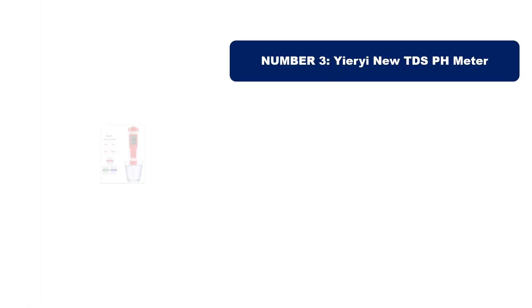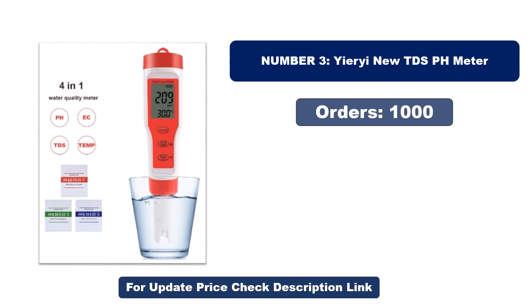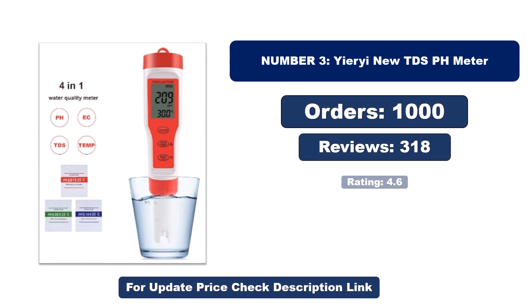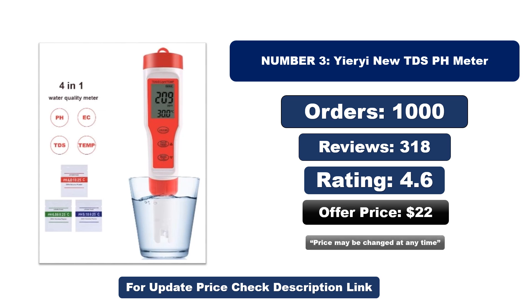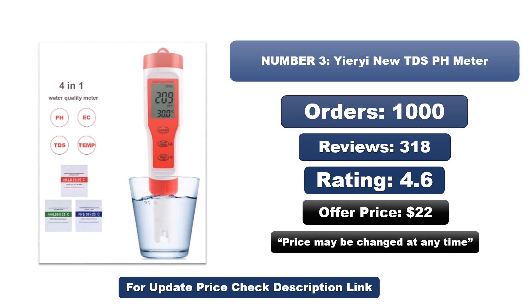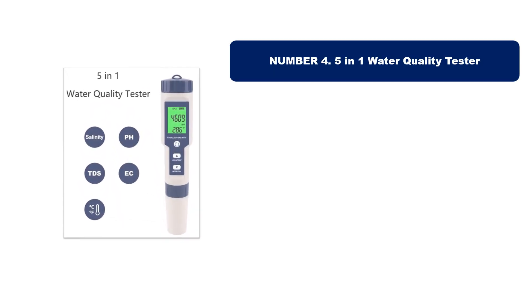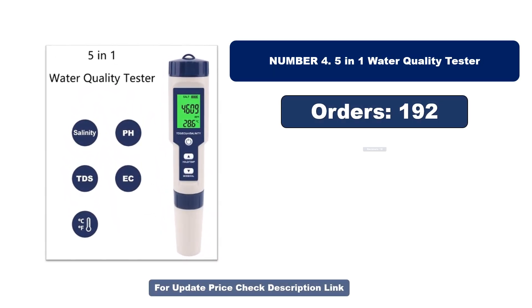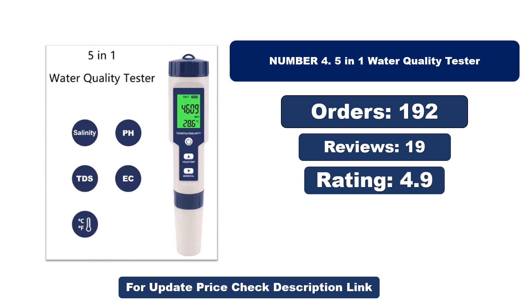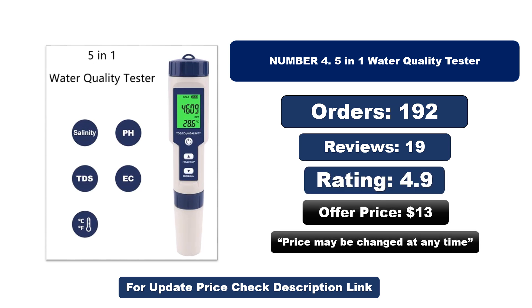Number three is the best quality product on the market. Number four is another best quality product. Orders, reviews, rating, and price are listed for both — note that prices may change at any time.